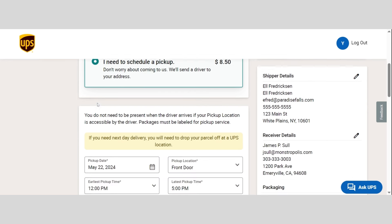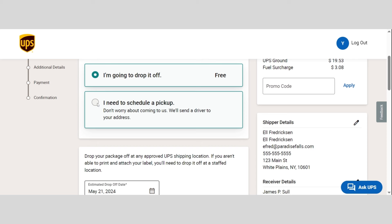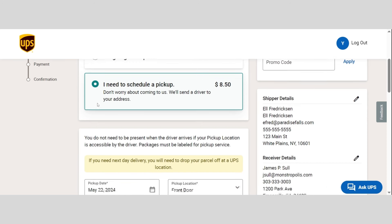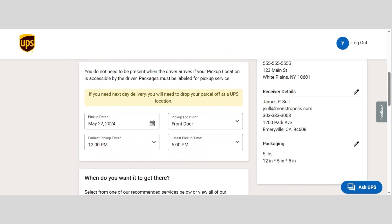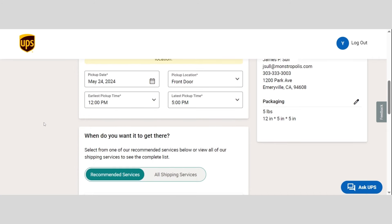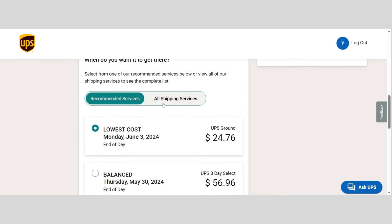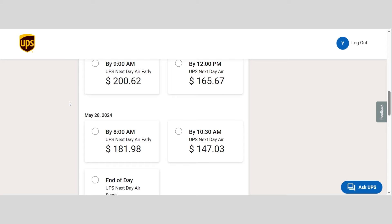After providing the shipping details, you can decide whether to drop off the package or have a UPS driver pick it up. Just specify the pickup day, time, and location, or find a drop-off spot near you using our locator. Then choose how quickly you need the package to arrive — we'll recommend options, but feel free to explore all available services.